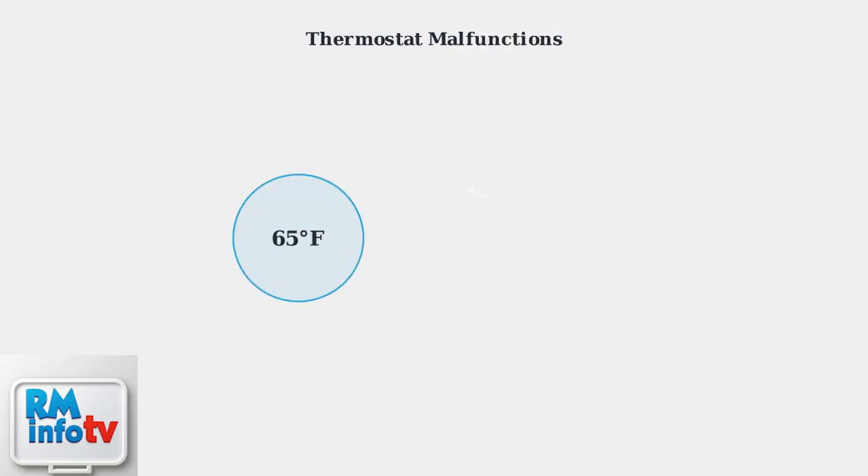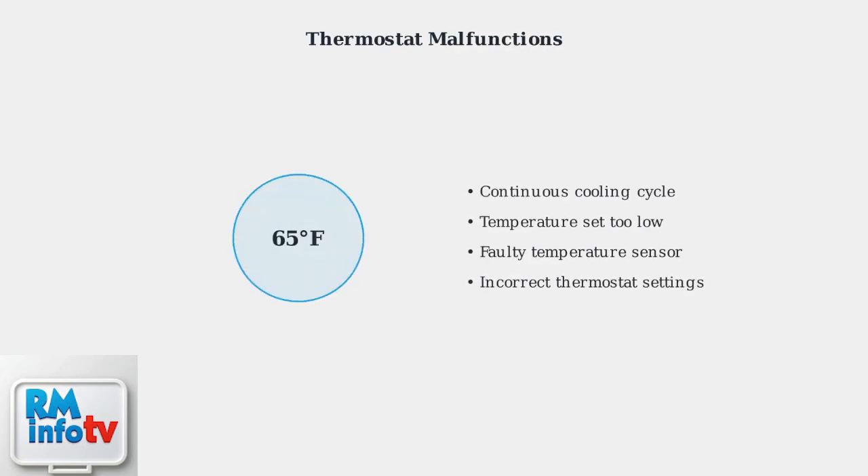Thermostat problems can cause the unit to run continuously without cycling off. This happens when the temperature is set too low, the sensor is faulty, or the thermostat settings are incorrect, leading to over-cooling and ice formation.